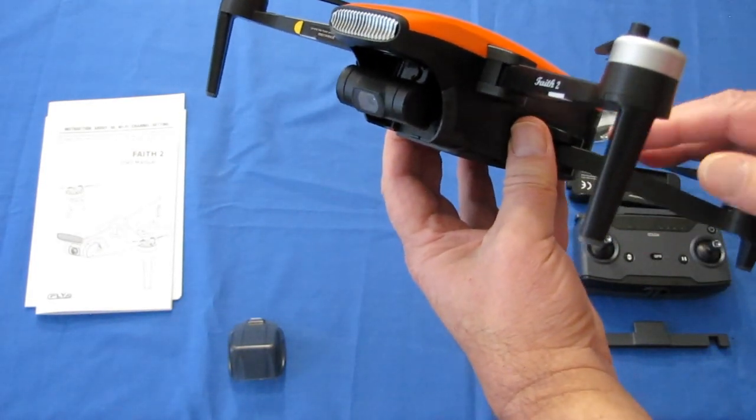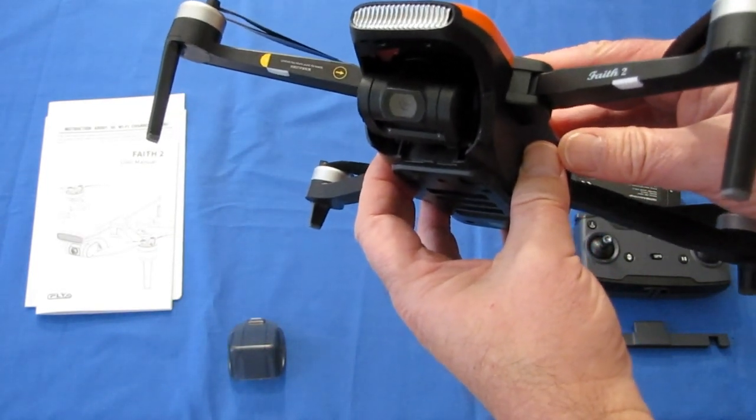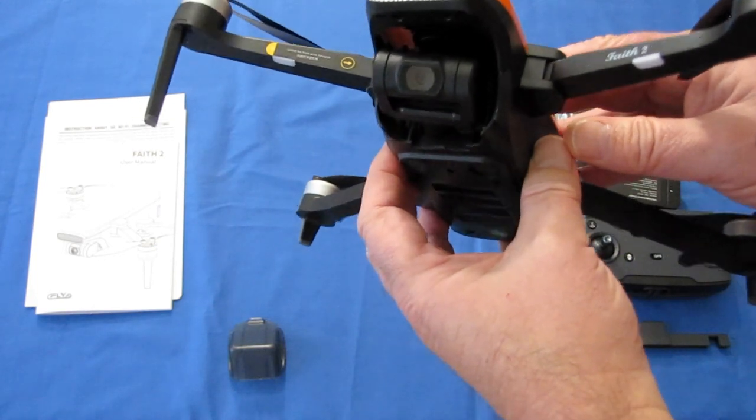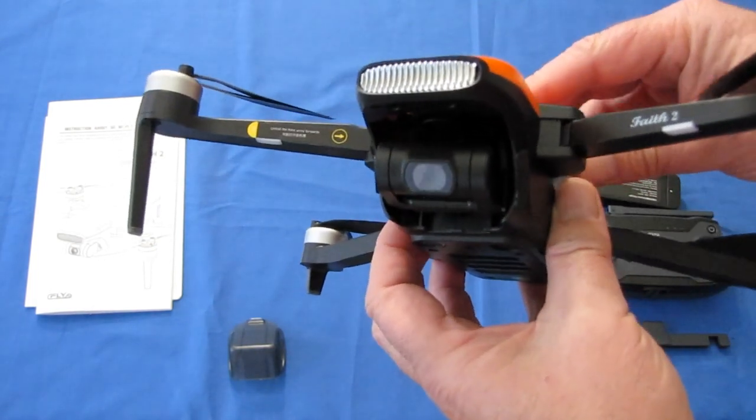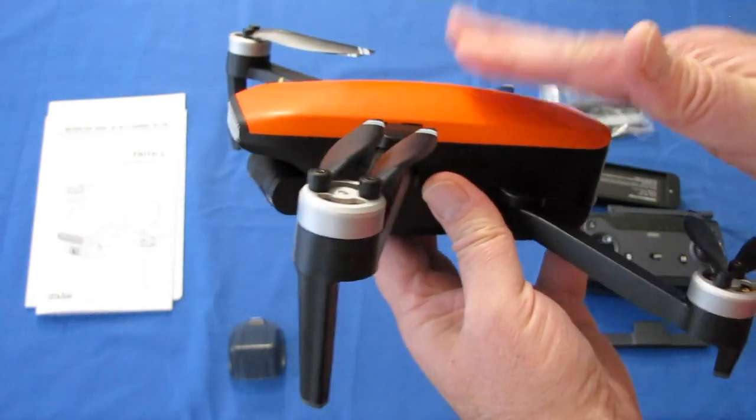Regarding photos, this drone also takes photos at a resolution of 5120 by 3840 pixels — very high-resolution photos. So this drone is capable of taking very good photos.